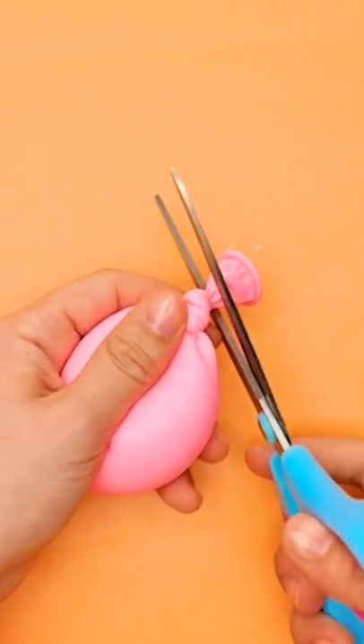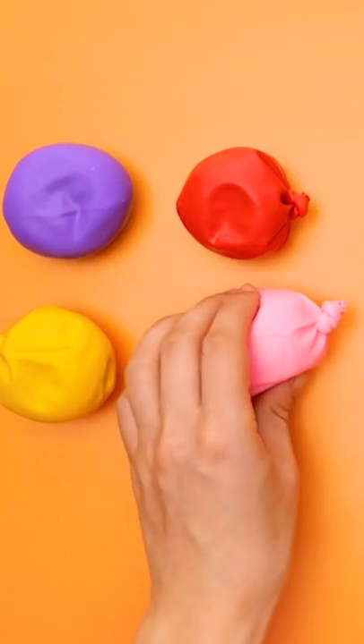Make sure it's tight! Use scissors to cut off the excess from the balloon. Do this with different colors of balloons.